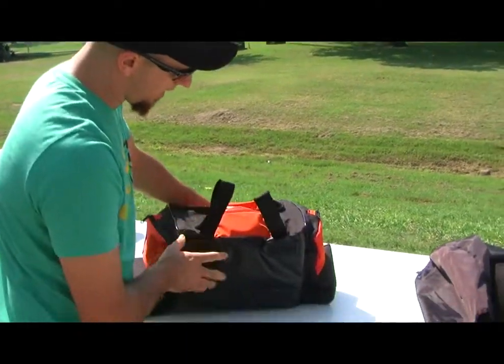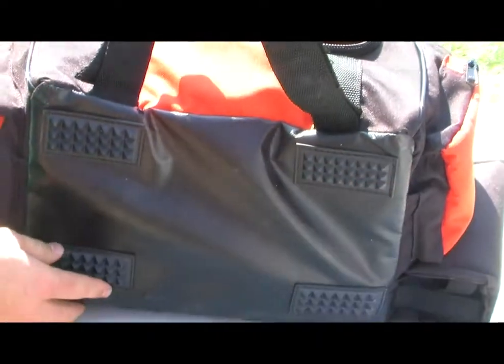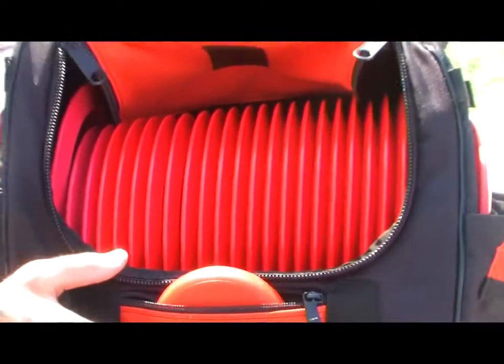Last thing is the bottom right here. The bottom of the bag has these feet that protect you from wear, and there will also be one more right here dead center just to help prevent more wear on the bottom.